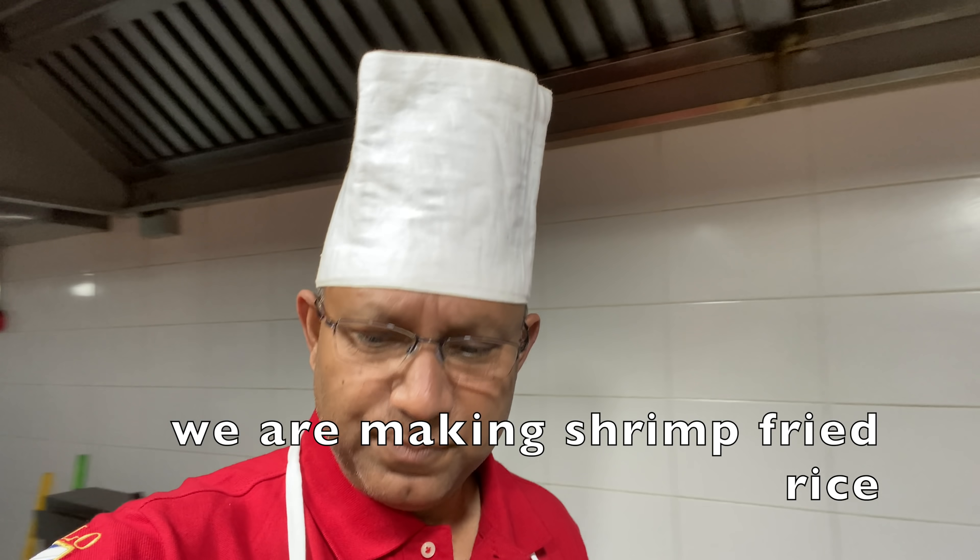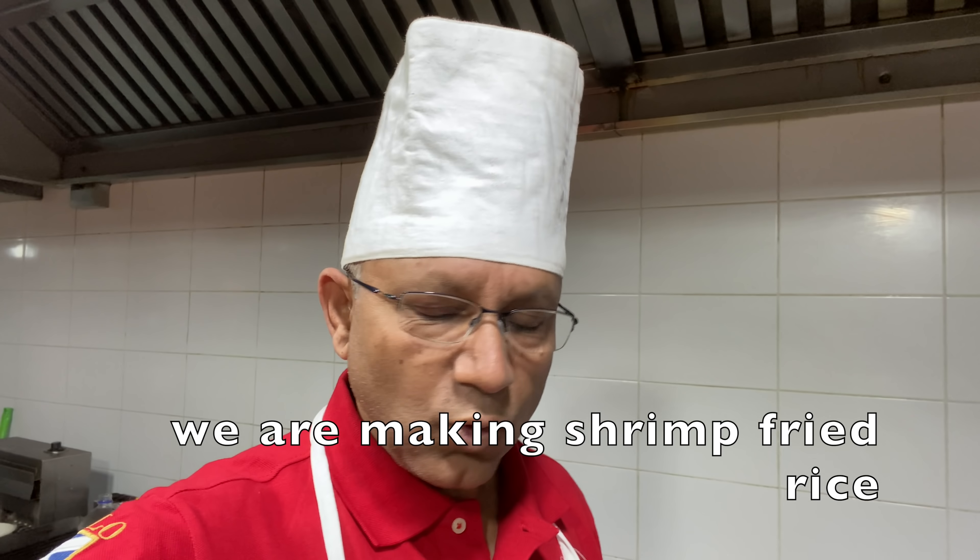Assalamualaikum! Today, I am making a very good tasting fried rice — shrimp fried rice. This is a very common item with many variations. Let's take a look.